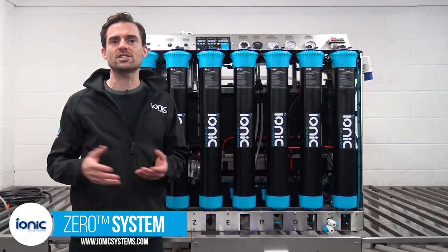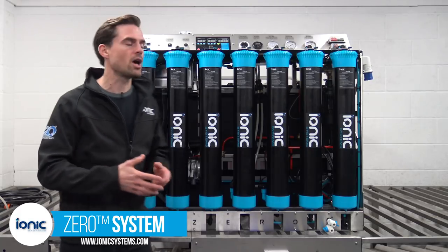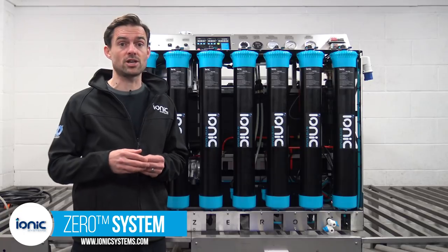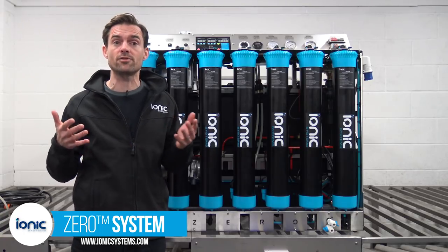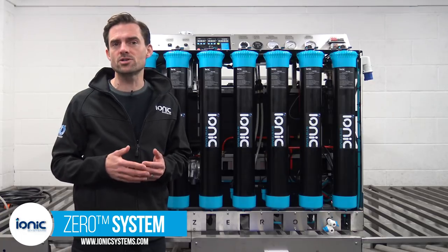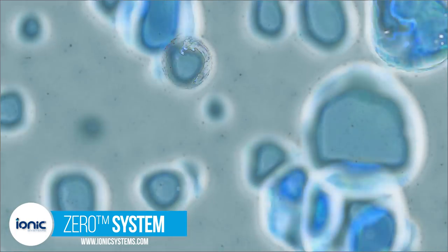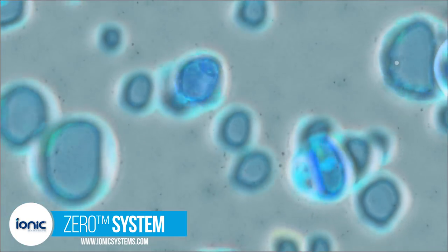Typically systems that produce zero parts per million water deal only with dissolved solids in the water. Ioniq's Xero has additional filtration steps including a UV spectrum to deal with organics in the water. By introducing ozone the redox of the water is changed and organic matter and bacteria bind together to become larger for easier removal.